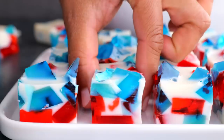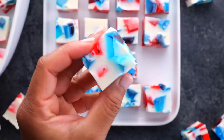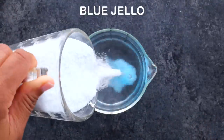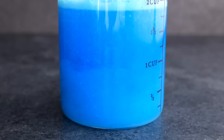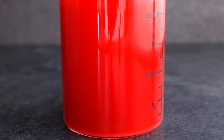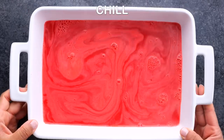Now this one we eat as a dessert at our house, but some people say it is a side dish — I'll let you choose. This is our 4th of July jello. Start by boiling some water, add blue jello, mix it until dissolved, put it in a pan and chill. Do the same thing with your red jello — mix till dissolved and chill.